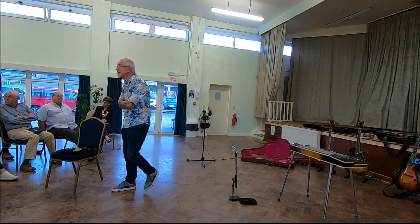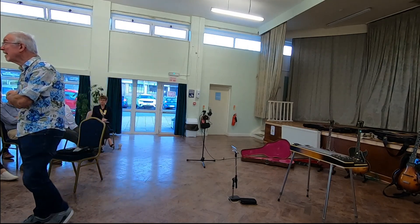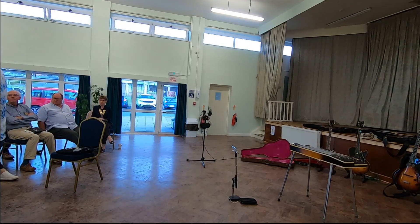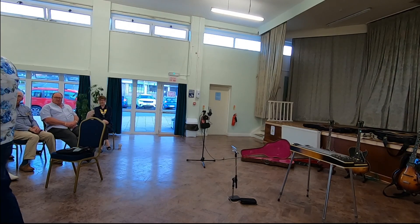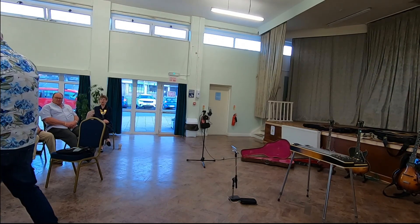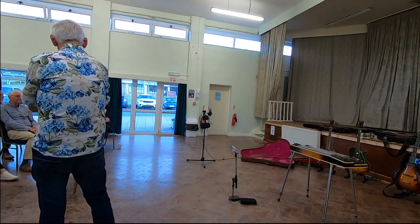Do you have to sing with your band? No, I don't have to sing. I sing backing vocal. I just detest my voice — I hate my singing voice. I'm actually singing in the choir. I'm lying in the choir. That's a secret I didn't know.